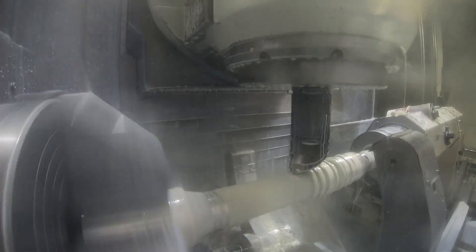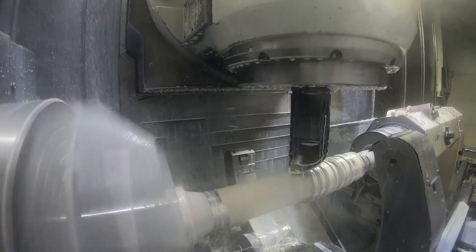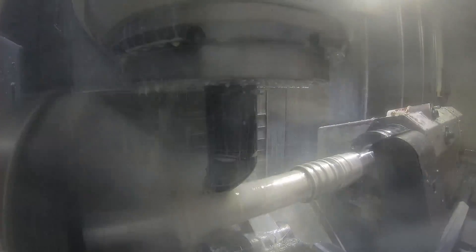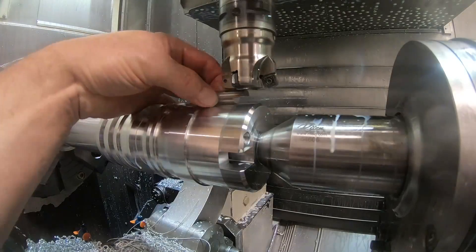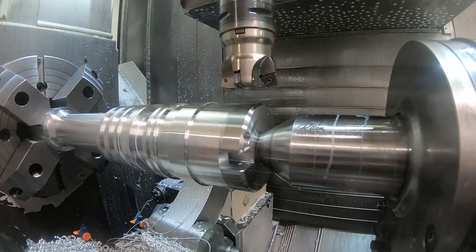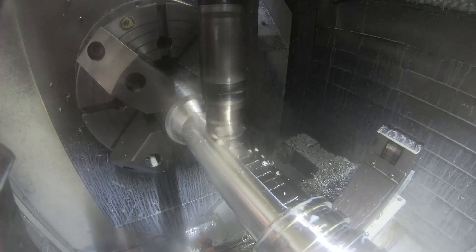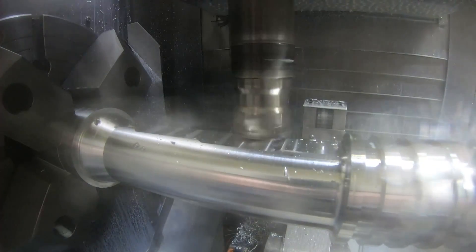Then coming back with the finishing VBMT insert — the same one used on the grooves and the larger diameter tailstock end. The beauty of this machine is you can turn both directions with the same tool just by rotating it; you run two different offsets and adjust them to match each other nicely. That's the finished turn of the smaller diameter and the taper. Then this is a Tungaloy feed mill — we're just roughing off the flats where the big slot through the middle of the part is going to be.